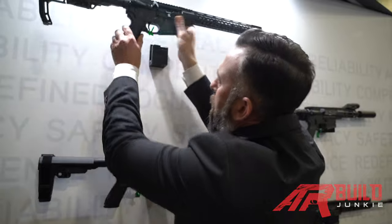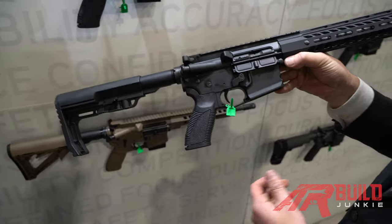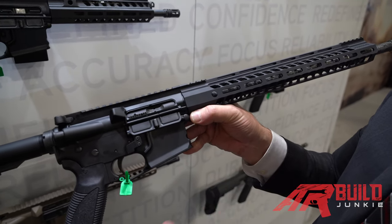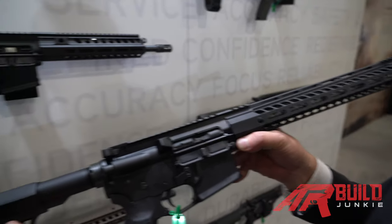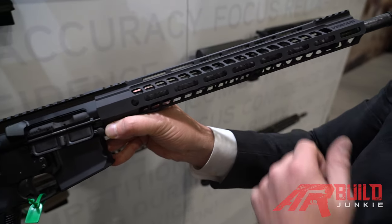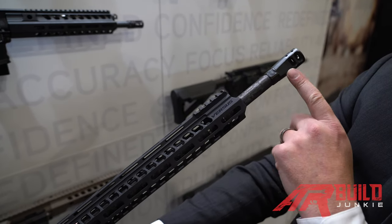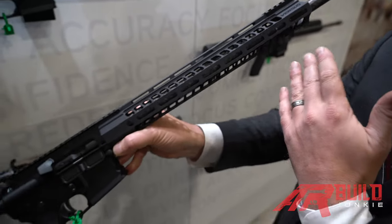Moving on to the competition rifle — this is our Versus. The Versus line of rifles is primarily designed specifically for competitive shooters, whether it be three-gun or precision rifle. It's based on the 814A2 platform, except this has a rifle-length gas system, a very lightweight minimalist buttstock weighing about six ounces, a lightweight hand guard specific to the Versus line — also about six ounces — and the Proof Research carbon fiber 18-inch barrel. We have a self-timing two-port muzzle brake that you can adjust without the use of tools except for a nut to release the collar, and you can literally make this rifle track to your needs.